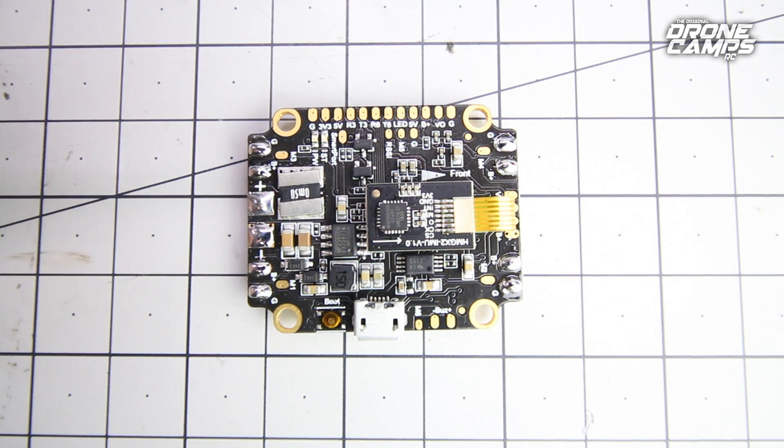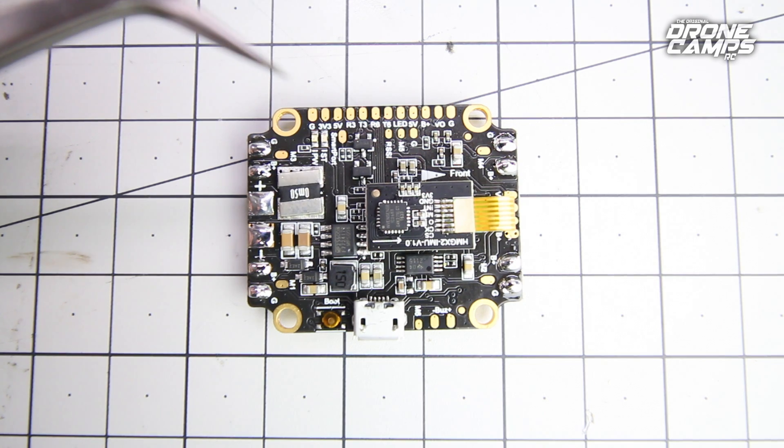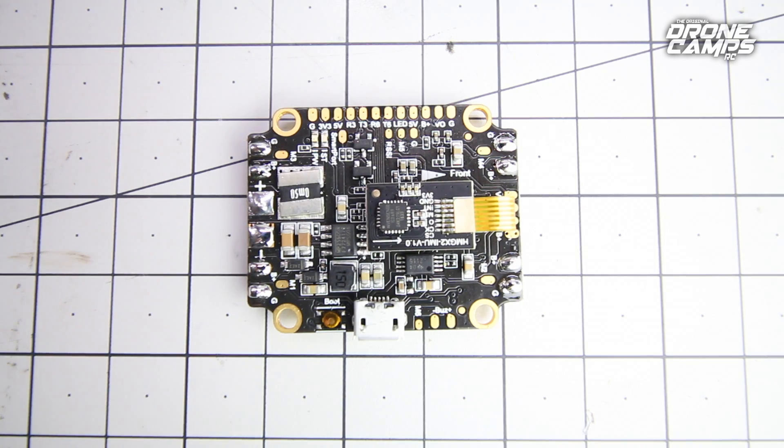It does have this new pre-release version of Betaflight 3.2 on here — it's not due out until the fall. You can also flash it with CleanFlight if you prefer. It also does BLHeli passthrough, which is nice — if you have to upgrade your ESCs and configure them using passthrough, you can do that as well.